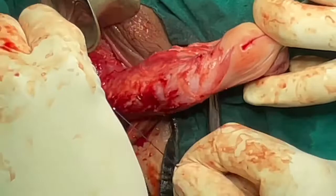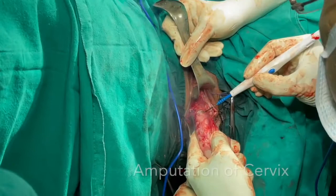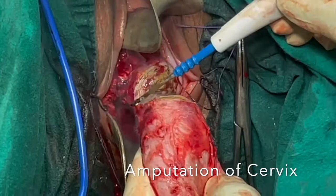This also minimizes the bleeding from the cervical stump. Using the cutting current, the cervical amputation is done. Remember that you are supposed to leave behind around 2.5 cm of the functioning cervical canal. In this case, we have removed nearly 5 cm of the elongated cervix.